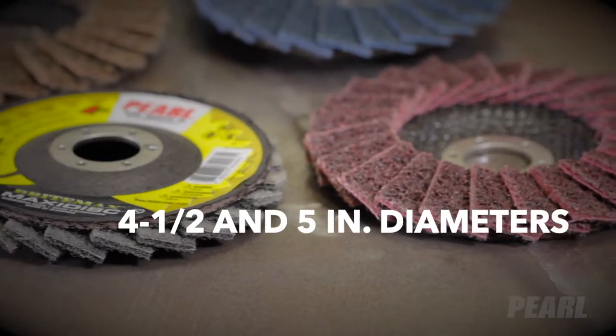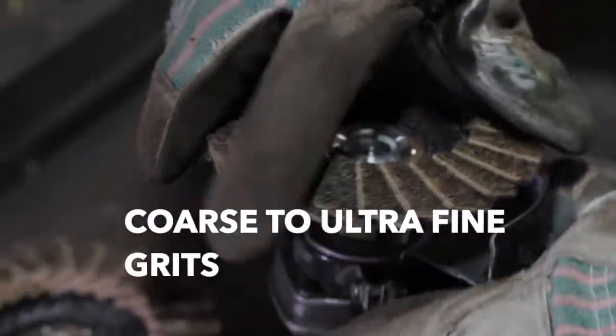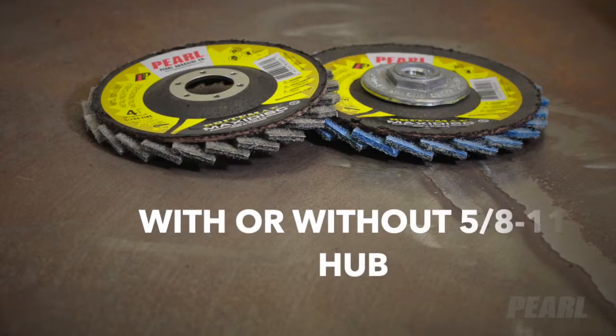Available in 4½ and 5 inch diameters, from coarse to ultra-fine grits, with or without 5/8 inch 11 hubs.